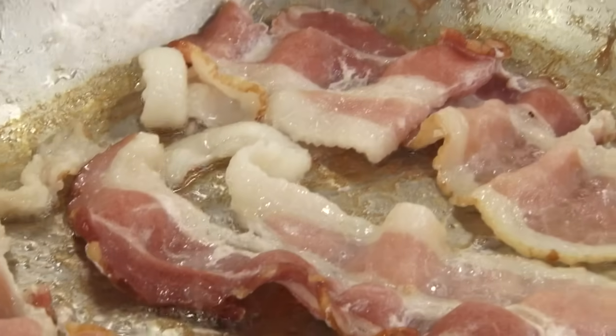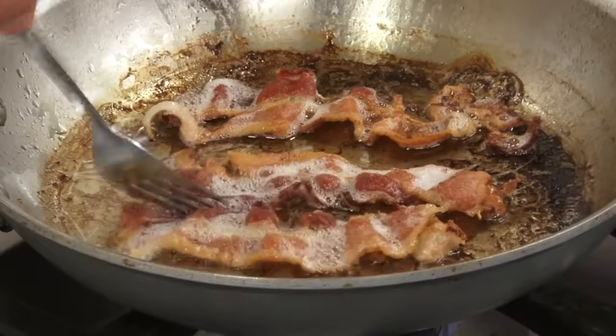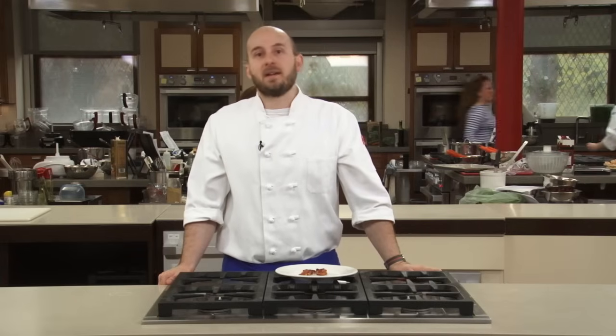Once all of the water is simmered away, turn the heat down to medium-low and continue cooking until the bacon is crisp and well-browned. By the time the water reaches its boiling point at 212 degrees, the bacon fat is almost completely rendered, so you're also much less likely to burn the meat while waiting for the fat to cook off.